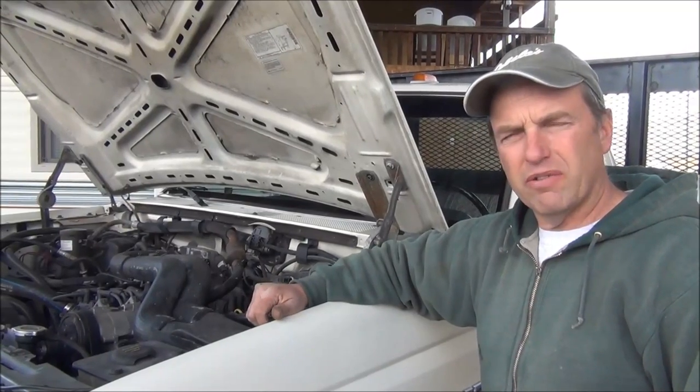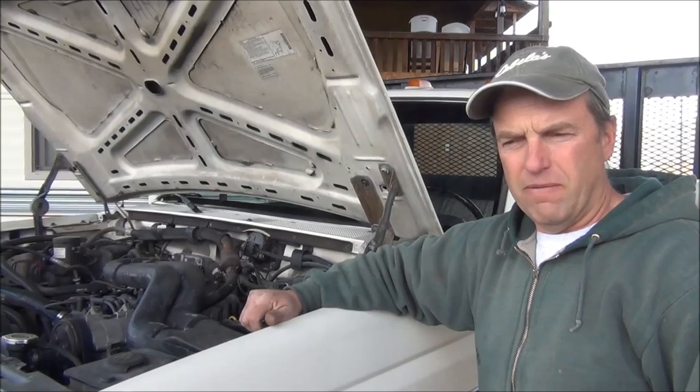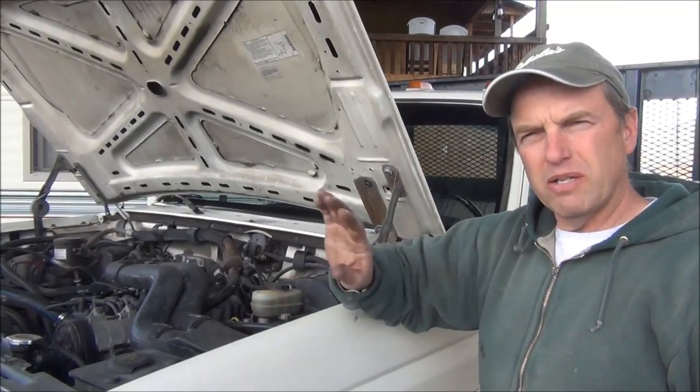This right here is a F-350. I've had this problem on three different trucks and just wanted to make a short video in case any of you are having the same problem. The symptoms are spongy brake pedal.